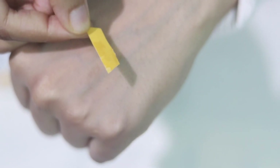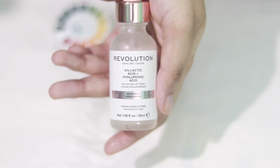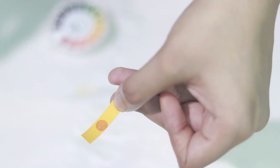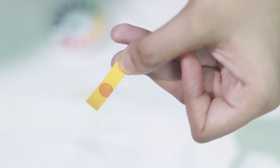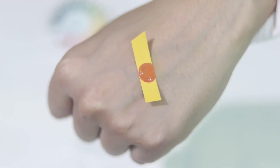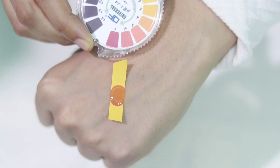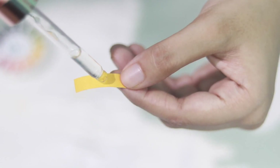I tried testing some face creams but face creams don't work on pH strips. Now the lactic acid from Revelation — it's a dupe of The Ordinary. Just look at how red it's turning — this is not okay. Chemical exfoliators should have a pH from 3 to 4, but this 5% lactic acid is reading way below that. This color is scaring me.